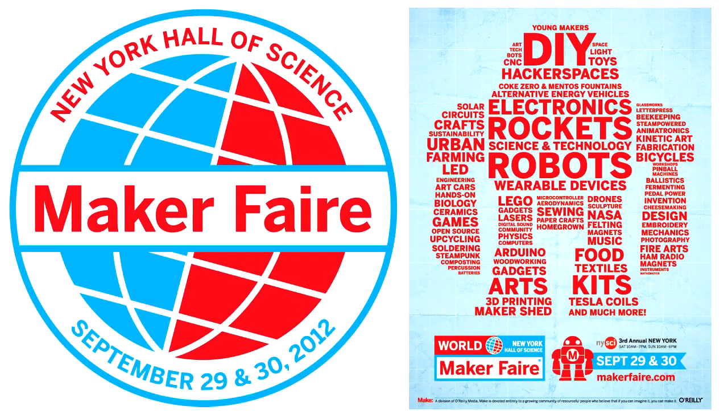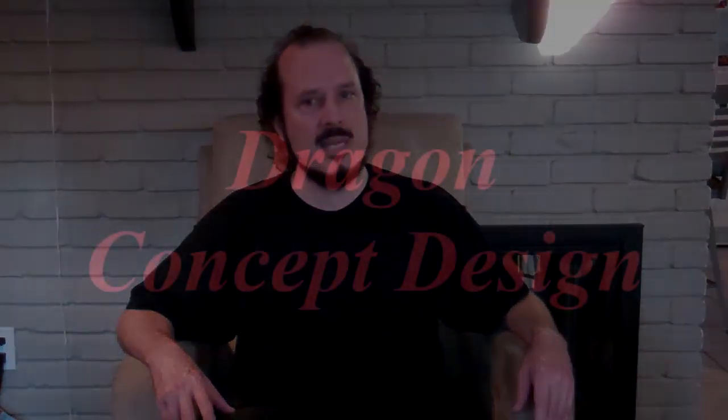Towards the end of this past August I was accepted into the third annual World Maker Faire. The fair was held in New York City in Corona Park, Queens, the former site of the World's Fair that was held in the 1960s.